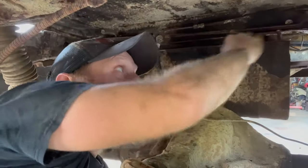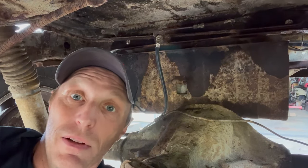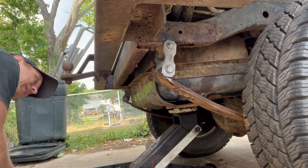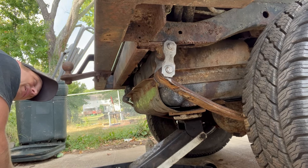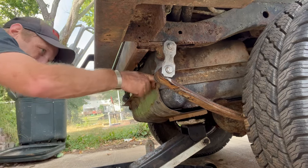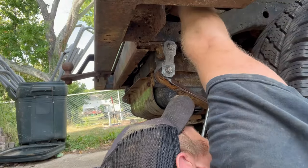I've got all these bolts out right there. And now you can see this tank is loose. I need to lower it down so I can get to the fuel hoses and the filler neck. Lowering. I think that's low enough down where I can get to these filler neck hoses. Oh, that's not even connected, so I don't have to worry about that one.